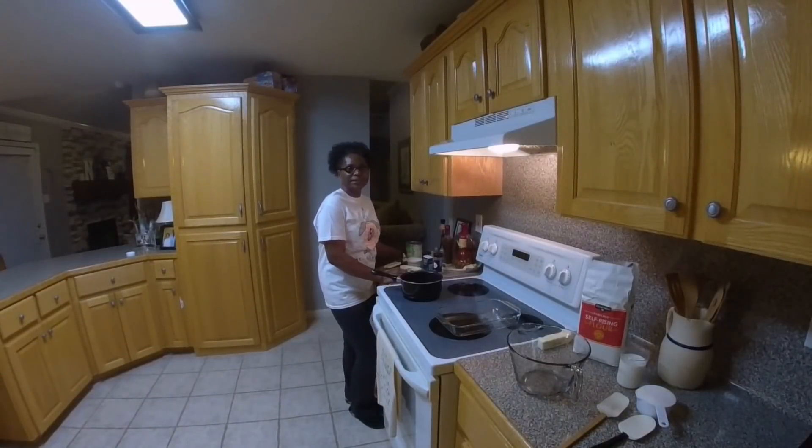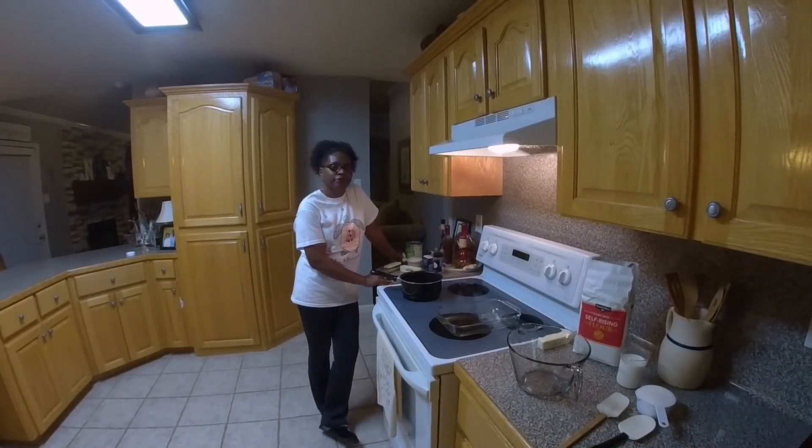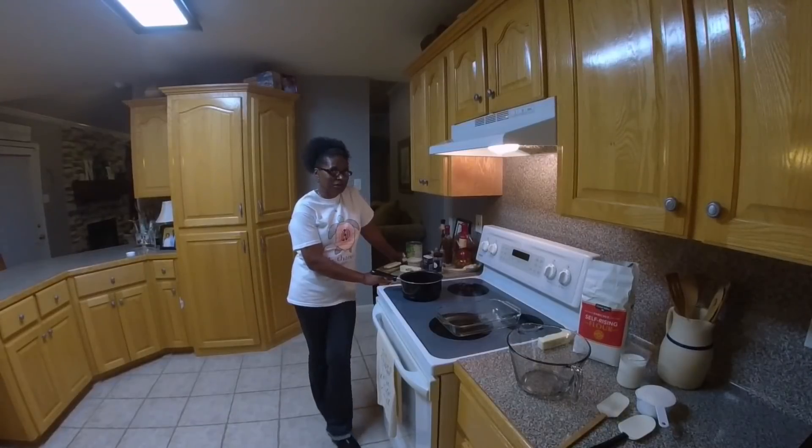Hello. Today we're going to make a Crazy Crust Peach Cobbler. The reason it's called the Crazy Crust Peach Cobbler is because of how the crust is made. So let's get started.